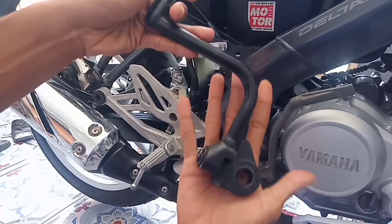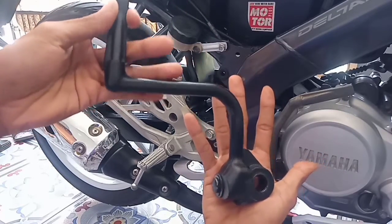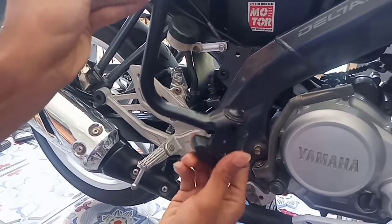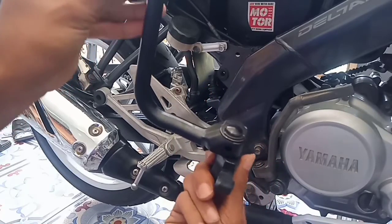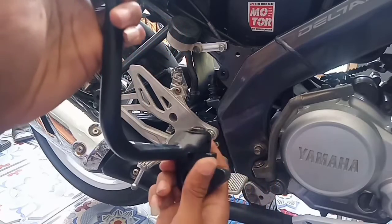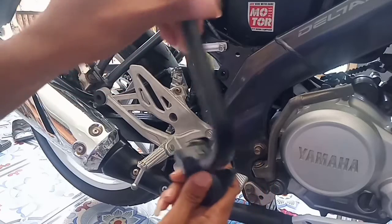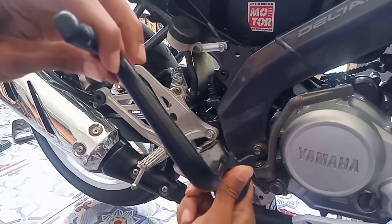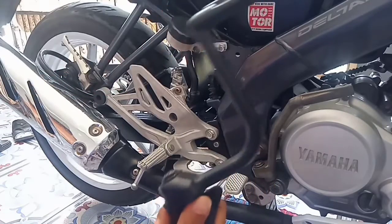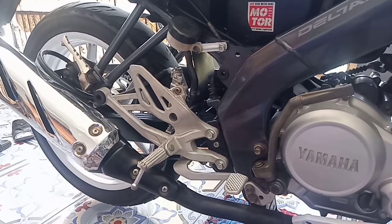Untuk penampakannya, kira-kira seperti ini engkolan Bisonnya. Dalam pemasangannya, nanti akan kita posisikan seperti ini ya guys. Lanjut ke proses pemasangan ya guys.